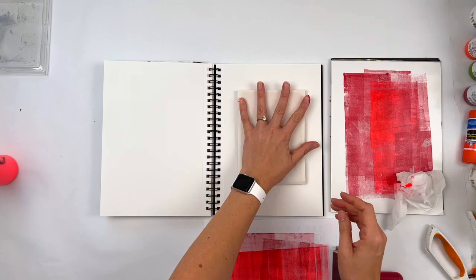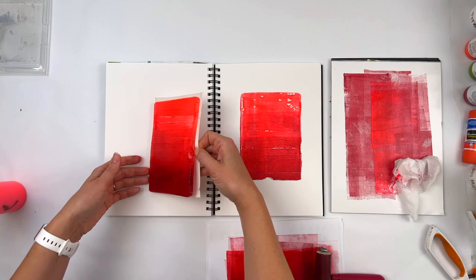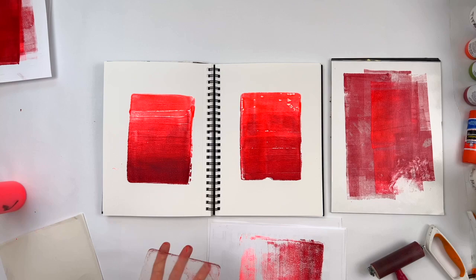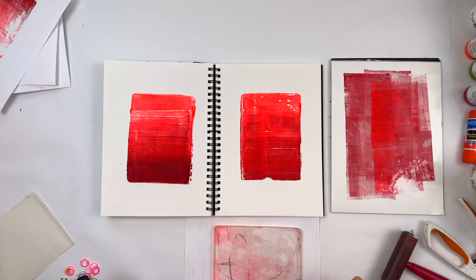I intended for these to be abstract landscapes. I'd like to start off with an intention and then see where things go. I don't know that I would argue that they finished as landscapes, but you guys can let me know what you think. Certainly not in the traditional abstract landscape way. But they don't resemble any scenery at the end, that's for sure. I really like these two colors together though, so I will be using these again.